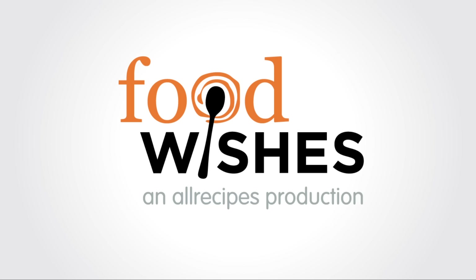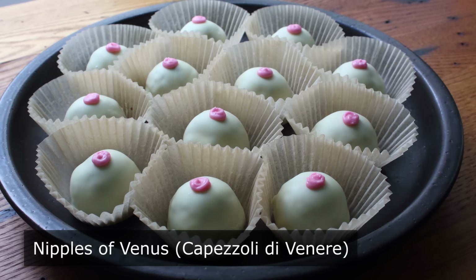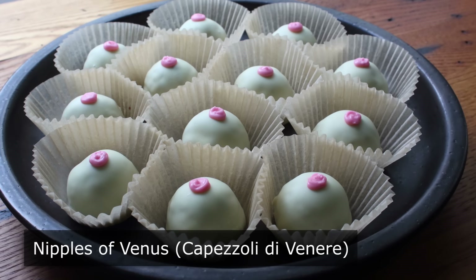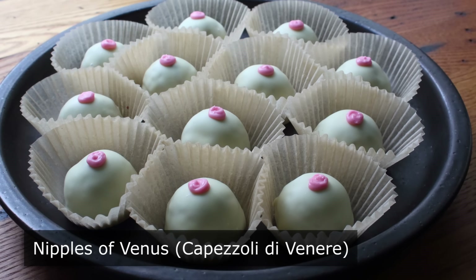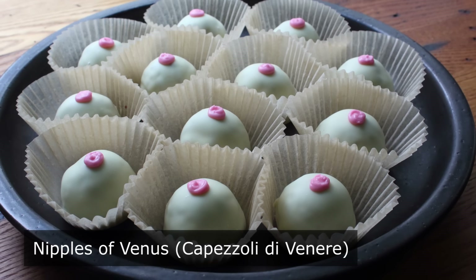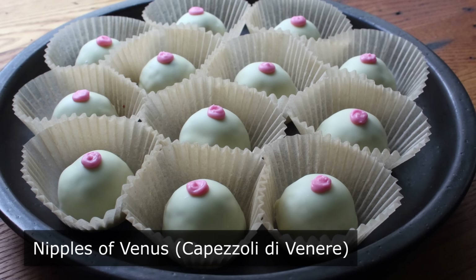Hello, this is Chef John from Foodwishes.com with Nipples of Venus. You might remember these delicious Italian treats from such movies as Amadeus and I believe Chocolat — I'm not sure, I didn't make it through the whole movie. But anyway, with Valentine's Day coming up, I thought the timing would be perfect to show you this provocative looking and pretty naughty sounding chocolate confection.